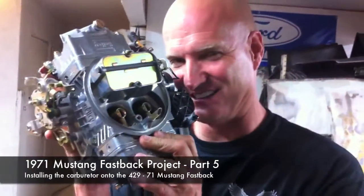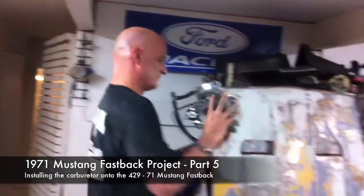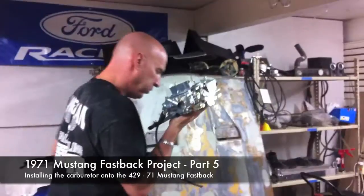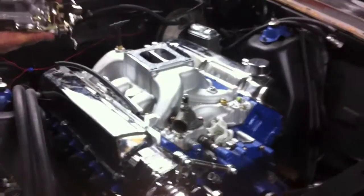Holley 770 Street Avenger going back on to its rightful place. Got the gasket in place right there. Got some grade 8 bolts to secure her down onto her new...